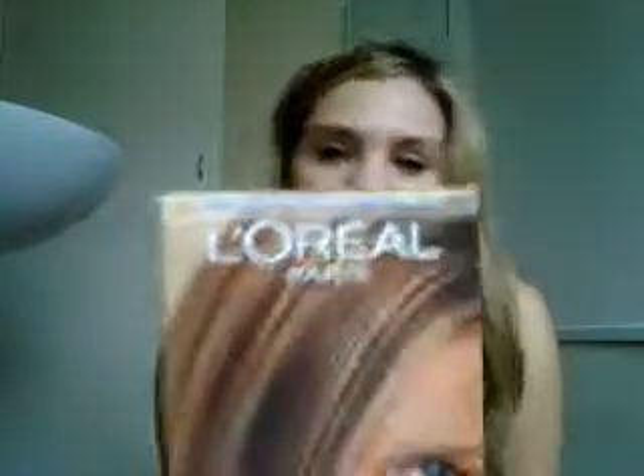I'm just going to show you — I don't know if you can see it. It was really good, it considerably lightened my hair. I'll link my other YouTube video to that one.